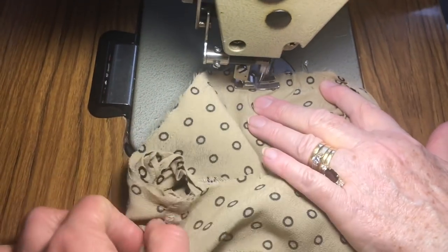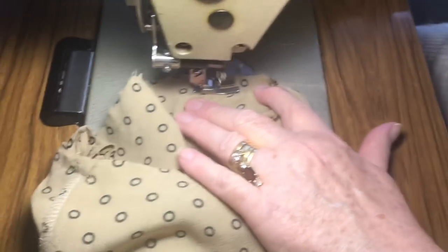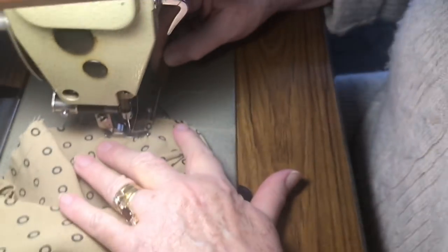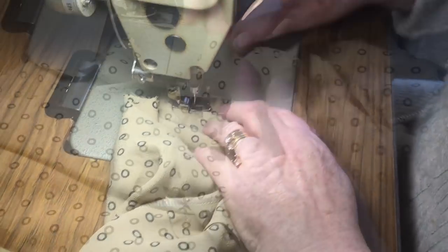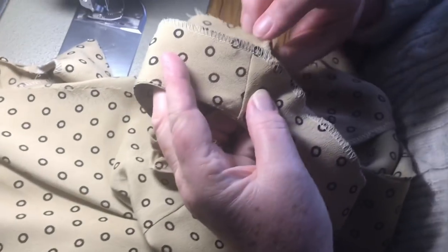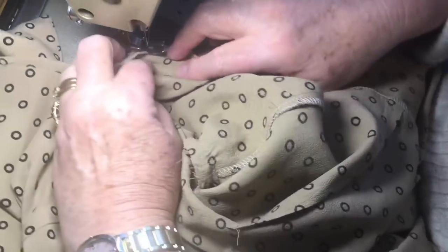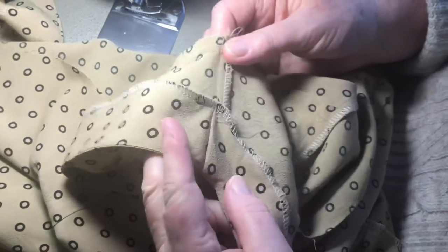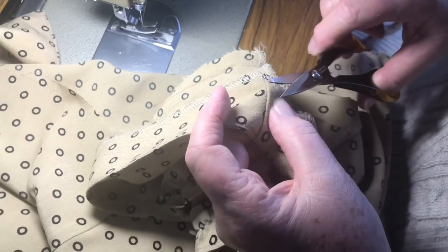The shoulder seam facing the shoulder seam — put them together, turn it over, and just catch it along the seam a little bit so the facing stays stitched and doesn't fold out. Just trim any bits off and repeat that to the other side.